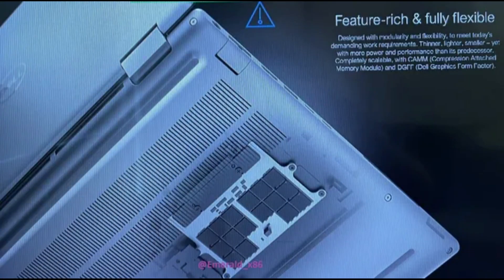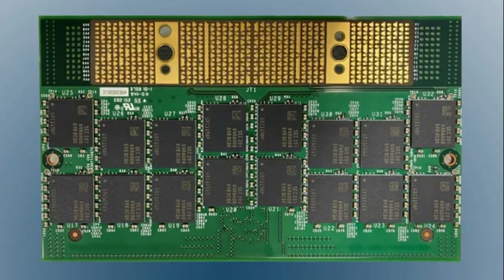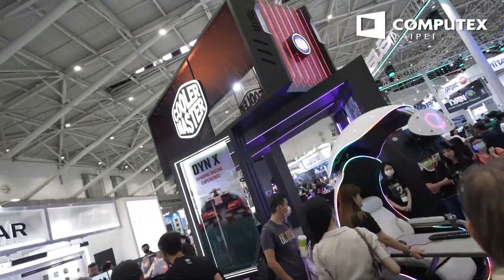Where did CAMM2 come from? CAMM originated with Dell as a project to replace bulkier SODIMM memory slots. The company worked with JEDEC, a semiconductor standards body, which tweaked it and made CAMM2 available to a number of different PC companies.